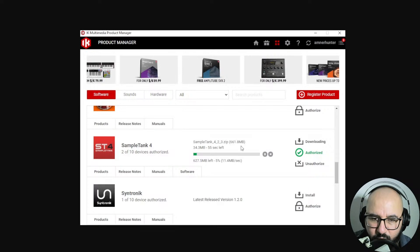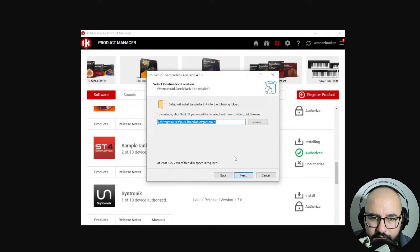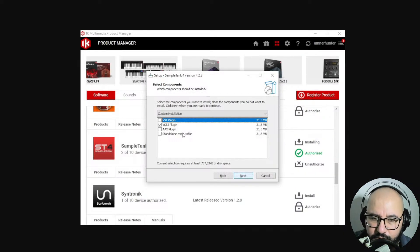It's about 661 megabytes of space. It's gonna ask you to install that Custom Shop, so just click next. Also install SampleTank with a pop-up window like that, and you have the options to install a VST3 plugin, VST2, if you are a Pro Tools user the AAX, and also the standalone executable version on your desktop.